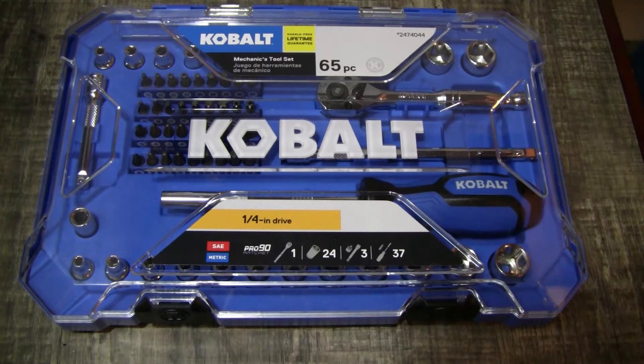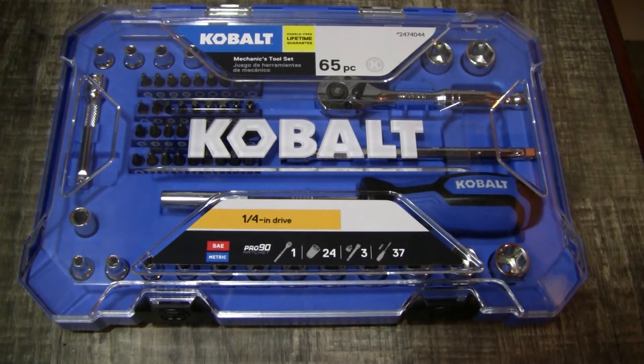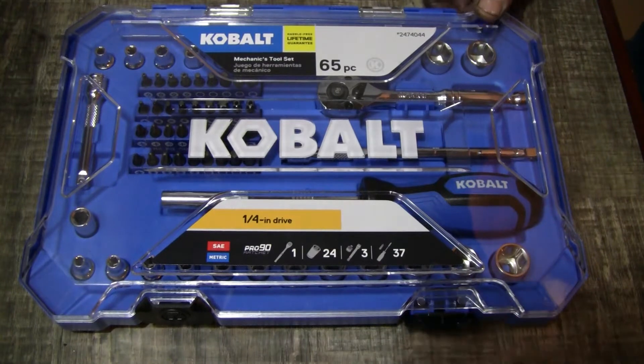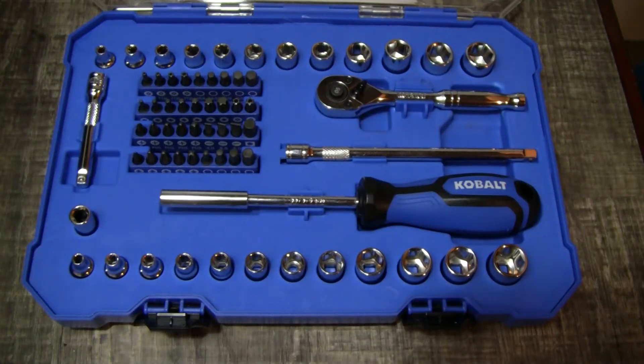What's up guys, thanks for tuning in. Taking a look at the Cobalt 65-piece mechanic toolset. I was at Lowe's the other day looking around, and I found this 65-piece set for like 13 bucks, so I figured why not. It's got everything in it that I already have — I don't really need anything out of it — but for 13 bucks, let's open it up and take a look at what it comes with.